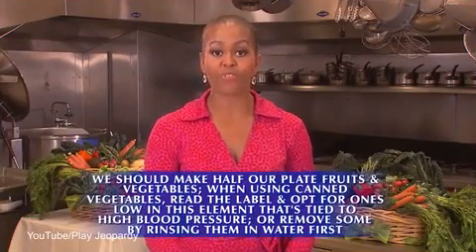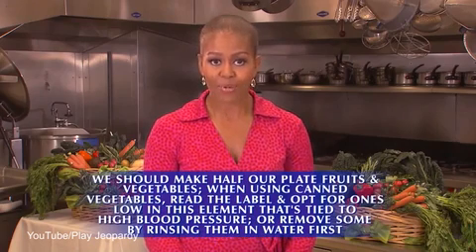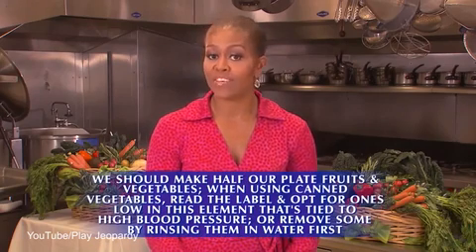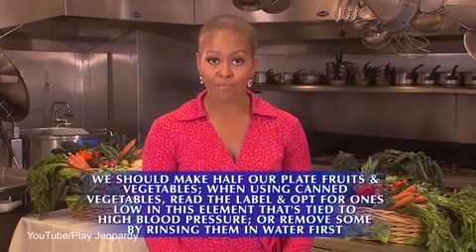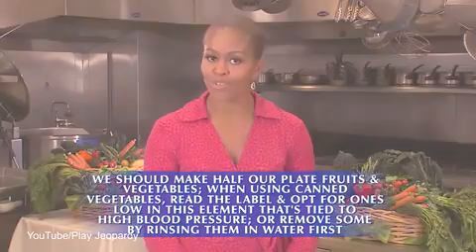We should make half our plate fruits and vegetables. When using canned vegetables, read the label and opt for ones low in this element that's tied to high blood pressure, or remove some by rinsing them in water first.